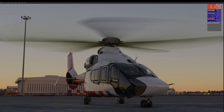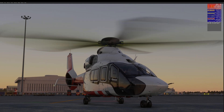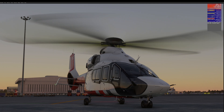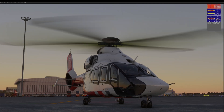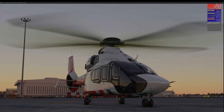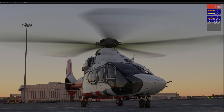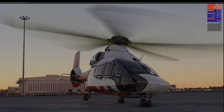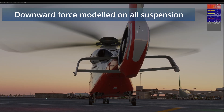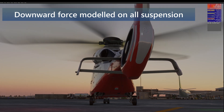If I push down on the collective the nose of the aircraft goes down. This is the cyclic left to right — but don't, whatever you do, pull back on the cyclic and then go left, because it will go over. Let's try and make it go over again — there we are. So it is possible to turn the helicopter over if you get it wrong. The movement from the cyclic is on all three wheels, and it is possible to throw the whole thing over.